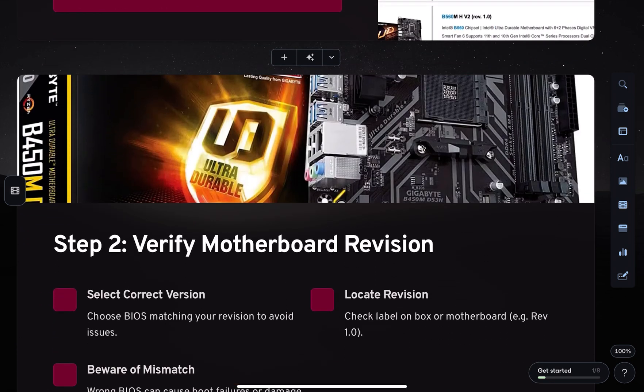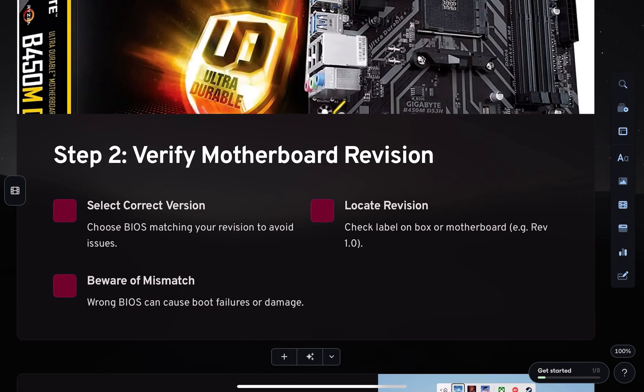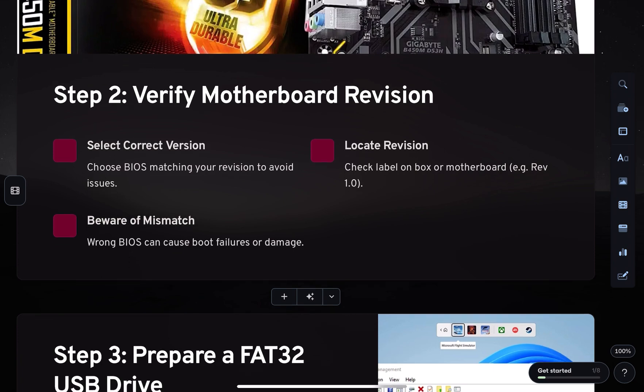Then, make sure you select the correct BIOS version that matches your motherboard revision. Now, format a USB drive to FAT32 and copy the BIOS file directly to the root directory of the USB, not inside a folder.